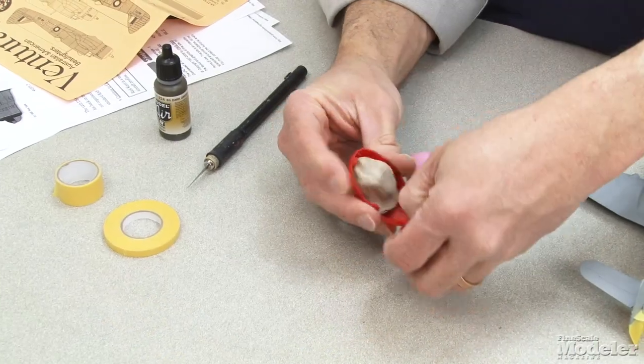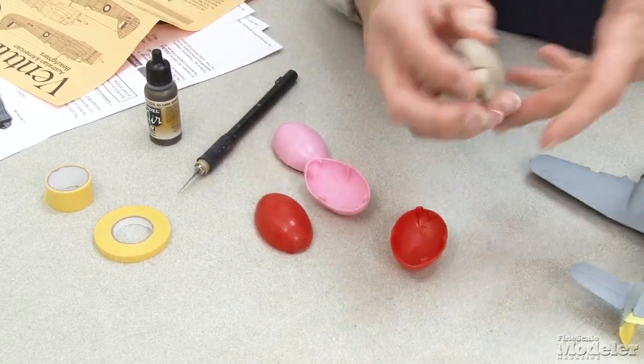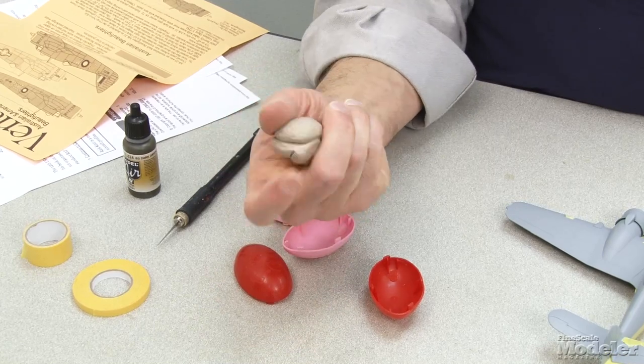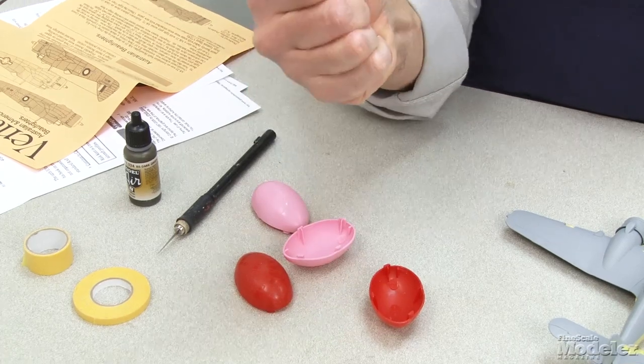I've got a couple of eggs of Silly Putty here. The color is not what you'd normally expect because I've actually used this quite a bit. One of the charms of Silly Putty is that you can reuse it — it'll pick up the paint as you are painting the model, obviously, but it gets mixed in with the putty and is still usable.